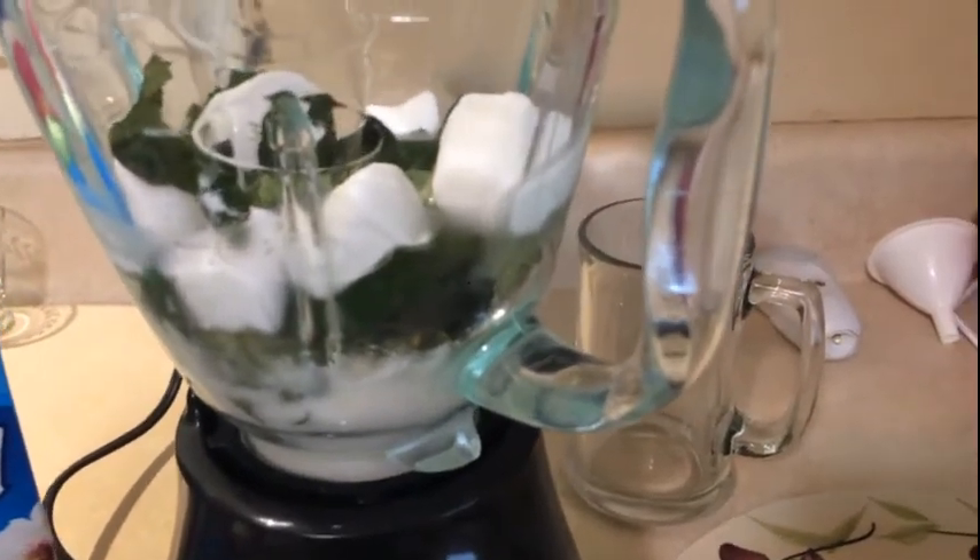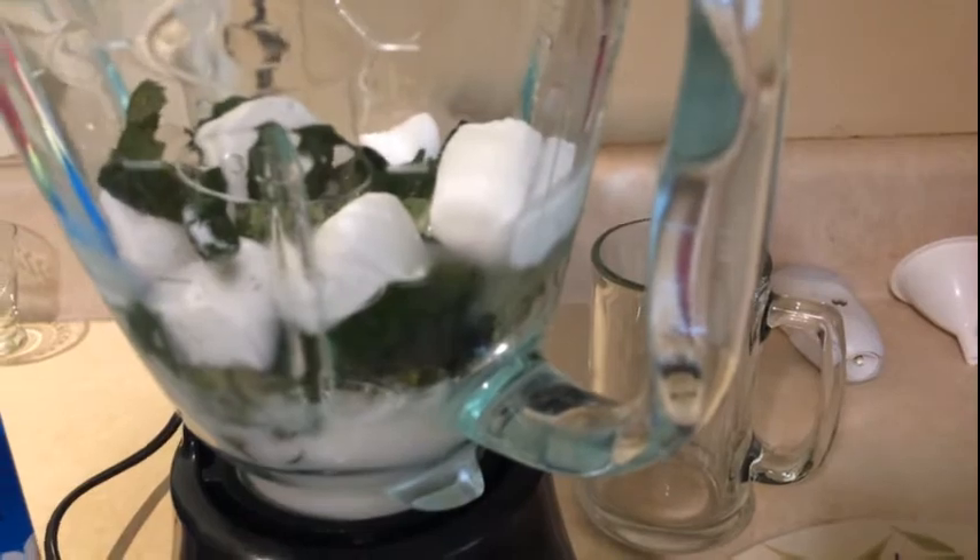I'll show you what my smoothie looks like once I get it all blended up.